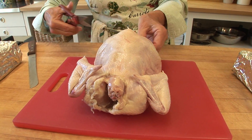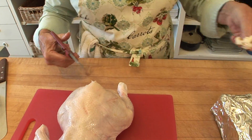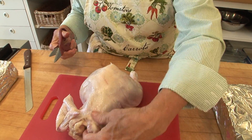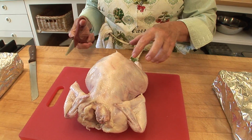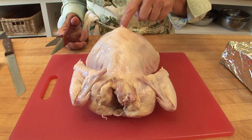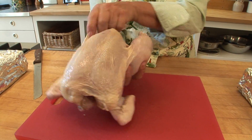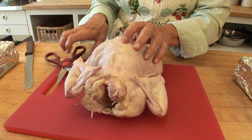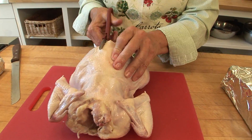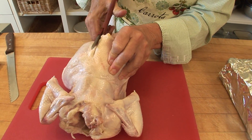I'm taking the fat from the little ends of the skin and putting it in the compost. Now I'm going to cut out the backbone — you can tell it's the backbone because it runs from the neck to the tail. This is the breast and this is the backbone, so I'm going to cut it out so I can flatten the chicken and grill it under a brick.